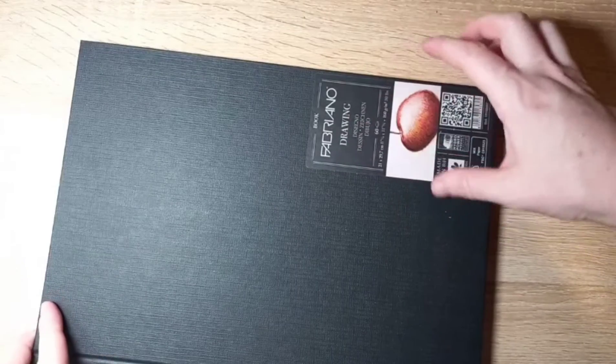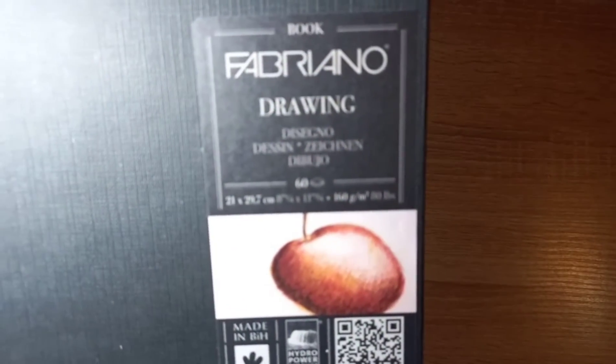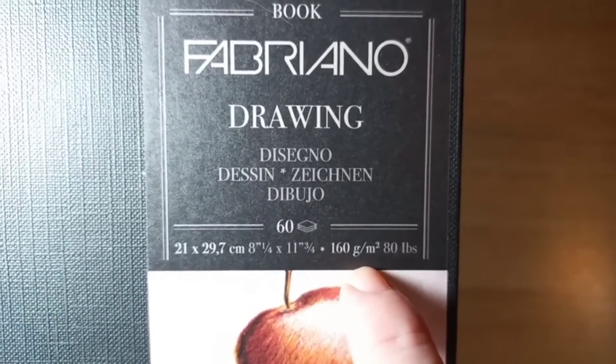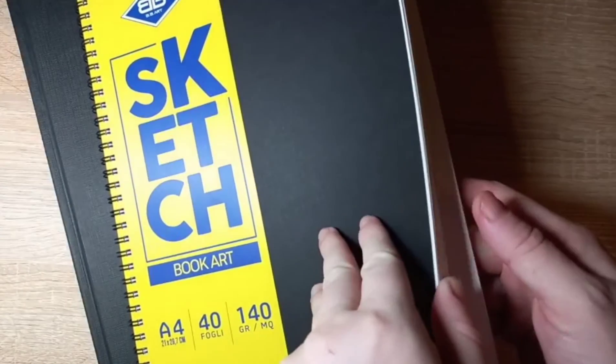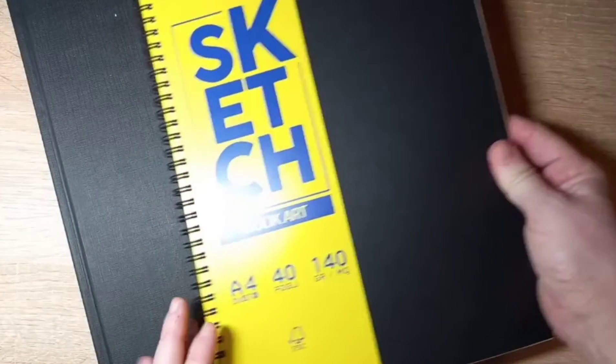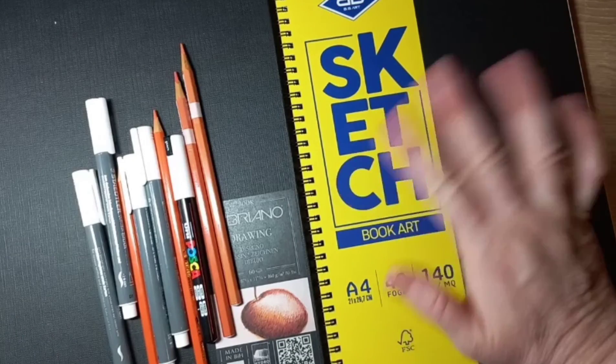Fabriano drawing — and the sheets. The paper is very very good for sketch and for watercolor. I am very happy. Thank you, bye bye!